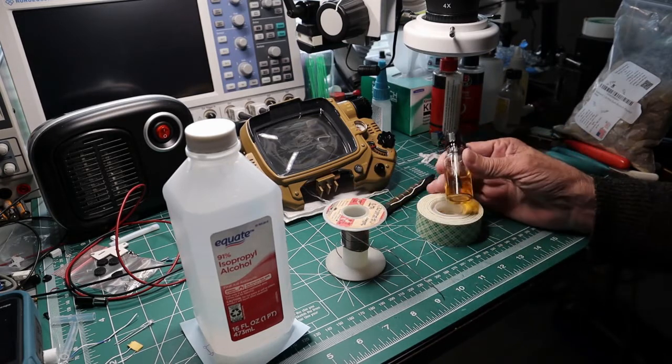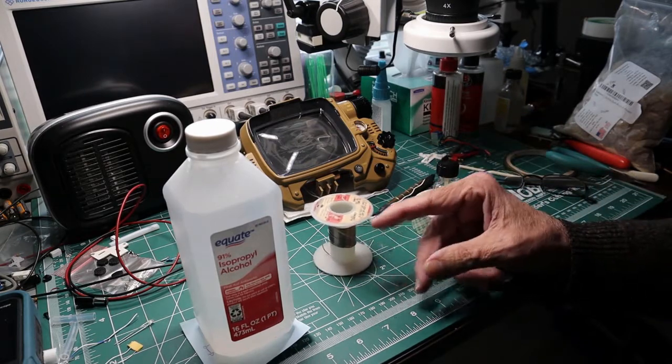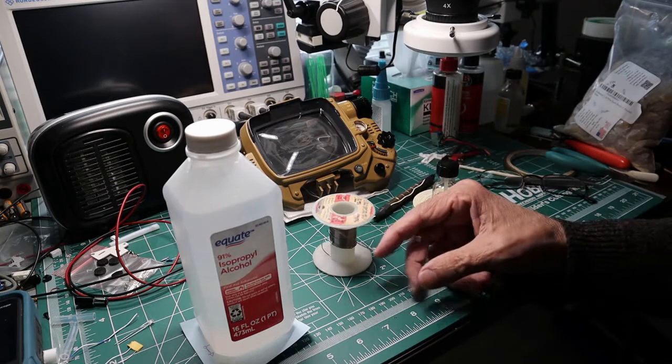You need the wetting agent, which is the flux that's in the solder, but that burns off. As soon as you see the smoke go away, the flux is gone.